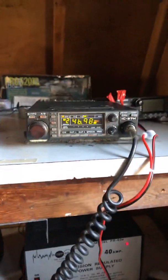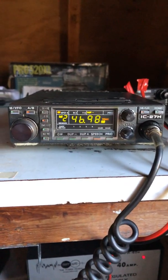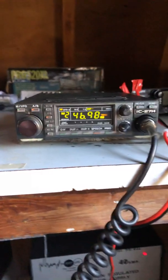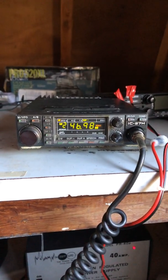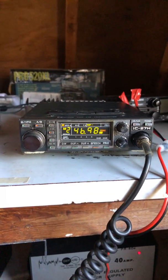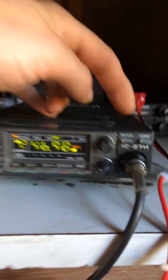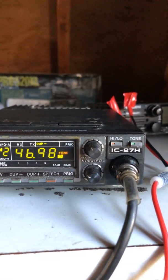Hey guys, it's Mike, Cricket 113. In front of me here is an Icom IC-27H. It's similar to the Icom IC-27A — this radio was made in Japan by Icom in the mid to late 80s. The IC-27A was a 25-watt radio; this is the 27H and it's a 45-watt radio. There's a high and low button — 5 watts low and 45 watts high.